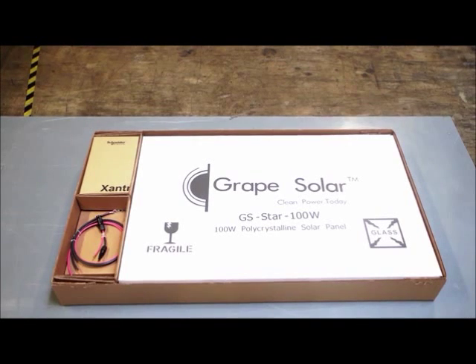This kit has been designed to include everything you need to charge a 12 volt battery bank so you can get up and running as quickly as possible. Let's take a look at the components that make up the kit.